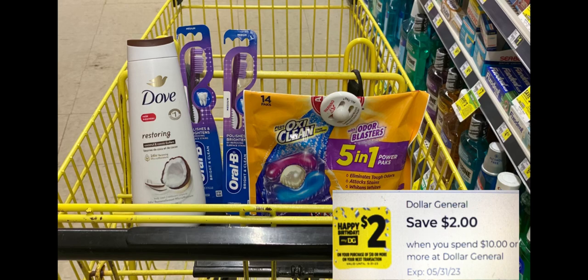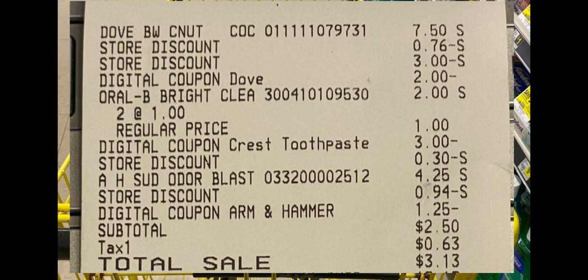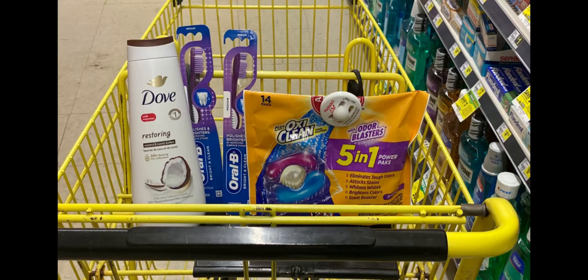Here's everything we're picking up — our total is $13.75. If you have the birthday coupon, $2 off of $10, make sure you have that clipped, our $3 digital and $2 digital for the Dove, $3 off of two digital for the Bright and Clean toothbrushes, and our $1.25 digital for the Arm & Hammer — that'll come to $14.75. Have the cashier scan everything, put your number into the pin pad, and everything should go down to $2.50. On the receipt: the $3 store discount, the $2 manufacturing digital coupon for Dove, the $3 off of two for the toothbrushes, and the $2 off of $10 birthday coupon. Our subtotal was $2.50 — $3.13 after tax. Another great deal at Dollar General!